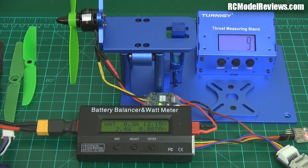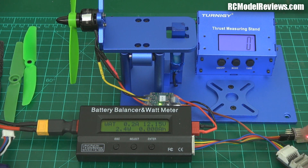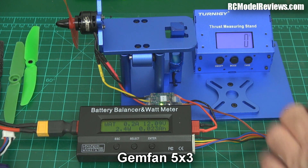I'm going to run up the little motor here with the various props to about 150 grams of thrust, because the average mini quad weighs roughly 600 grams. So if we have four motors at 150 grams of thrust each, that should be hovering level. Let's set that to zero and start testing these props — starting with the Gemfan 5-3.